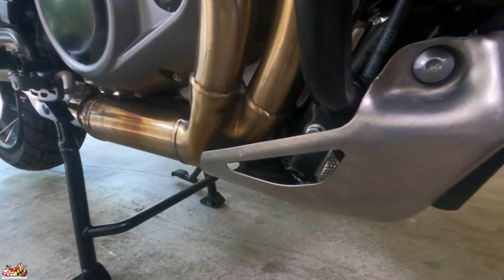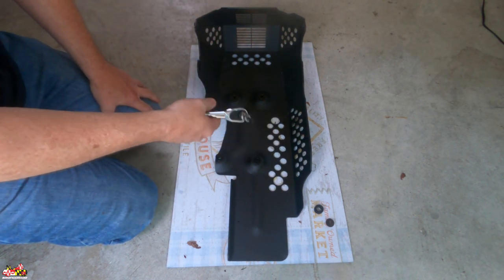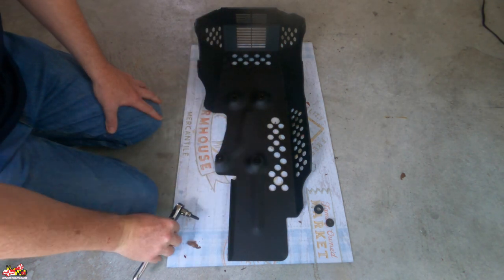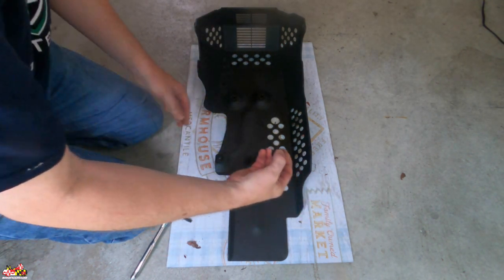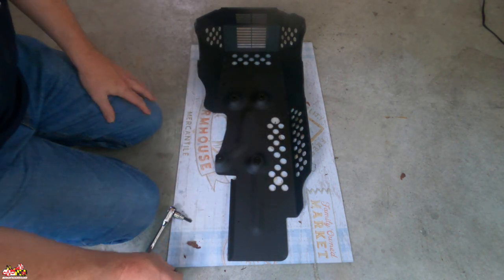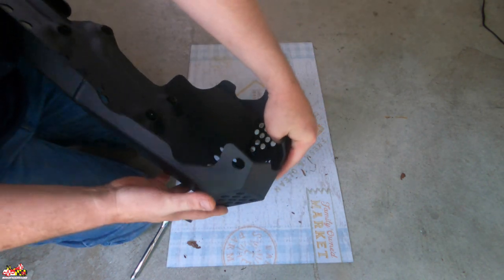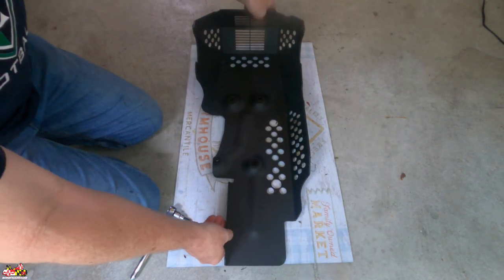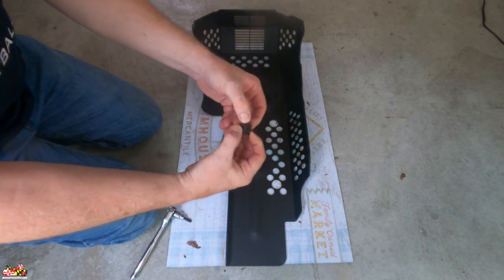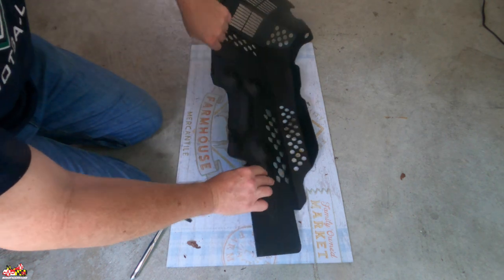The voltage regulator is exposed with the OEM one, but this new one covers the voltage regulator. It's a simple install — all you need is a T40 Torx bit right here. It comes with six grommets and six spacers. When you take off the OEM plate there are six holes: two on each side and then four along the bottom.